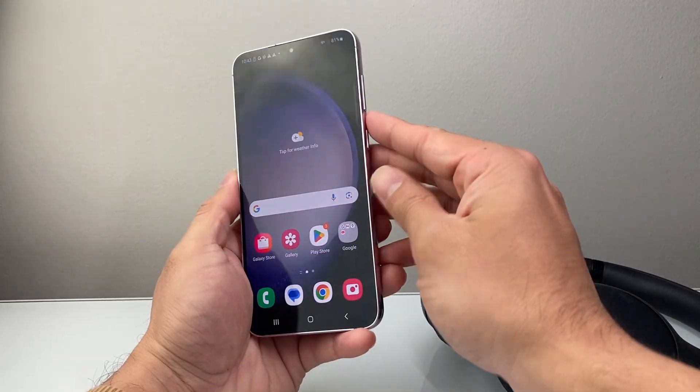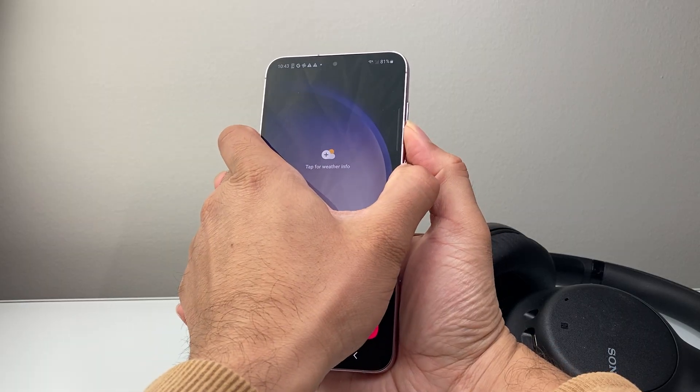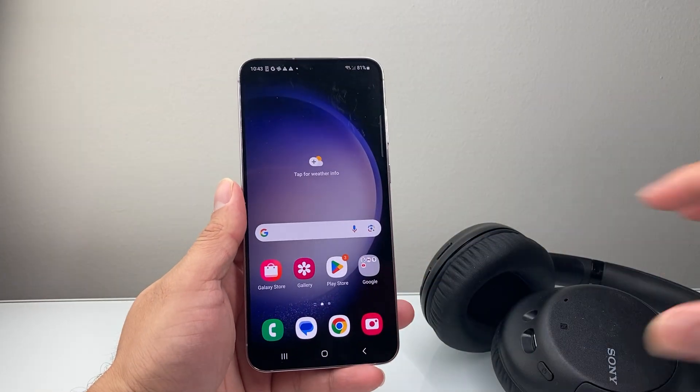Or you can also use the Volume Down and the Side button to get to the same exact menu to restart. So restarting both devices is going to be another option.